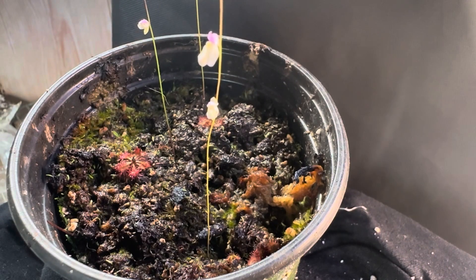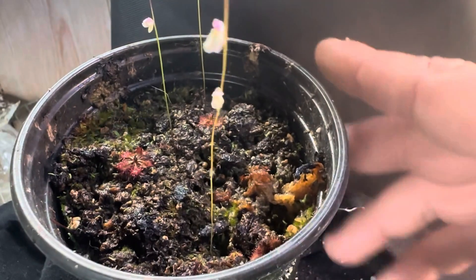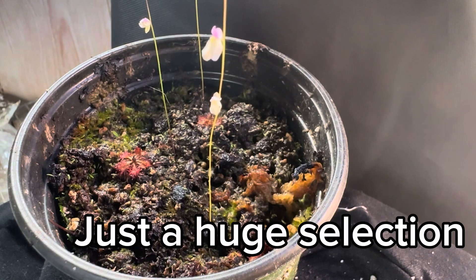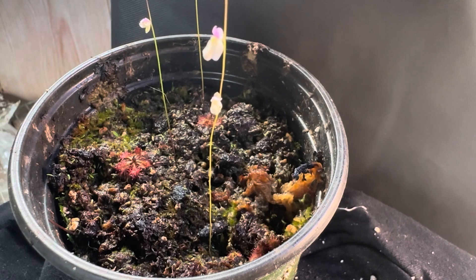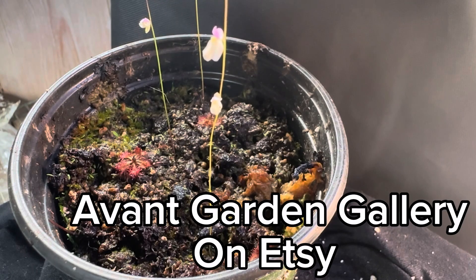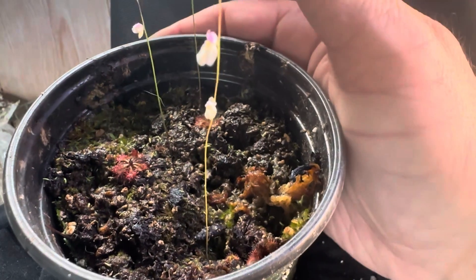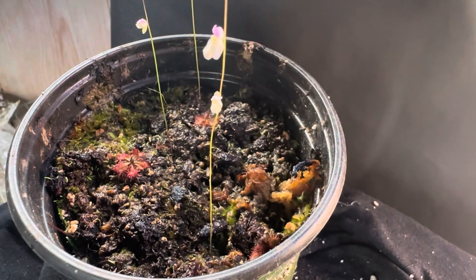You can get some amazing Utricularia there — from Magna to Orceoides variety and everything in between, including aquatic varieties. It is absolutely the place to go. Her store is only through Etsy, but it's verified. I have bought all of my Utricularia from her. If you are outside of the United States, there are other options, but for US buyers, I highly recommend them.